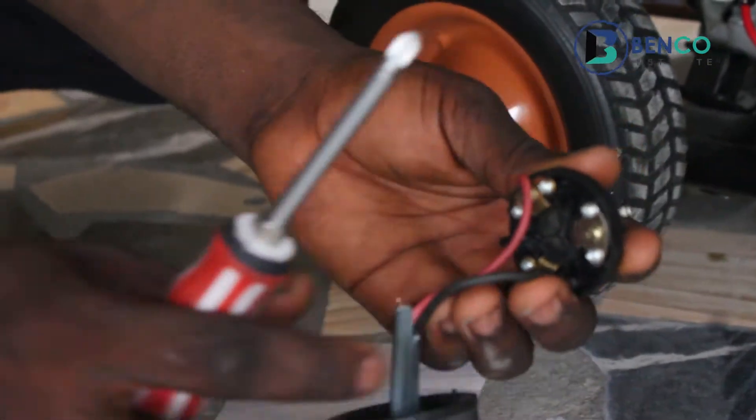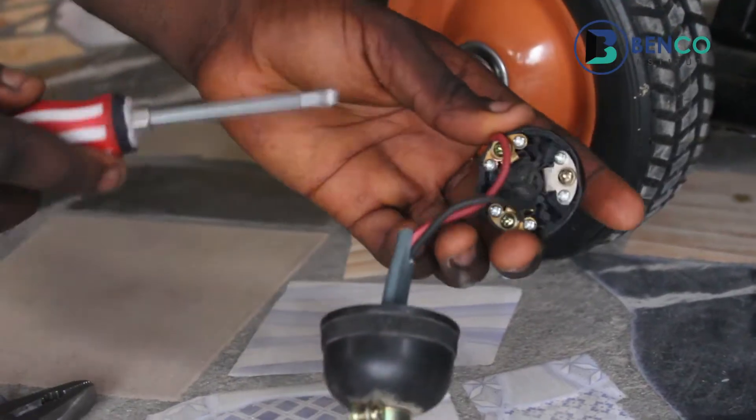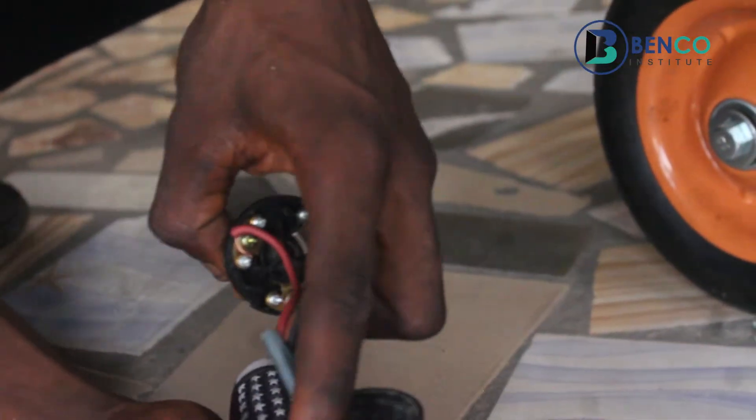After fixing these two wires to the relevant points I earlier said, what you do now is to make sure you find the points where they fit in inside this other part, inside this cone.